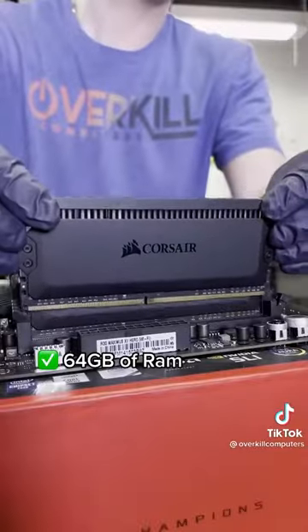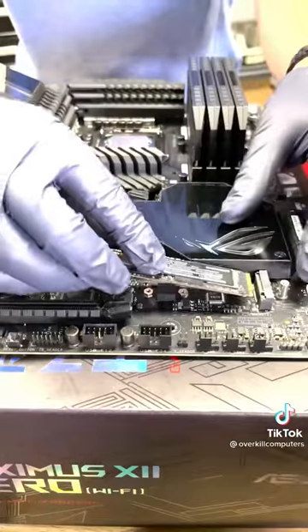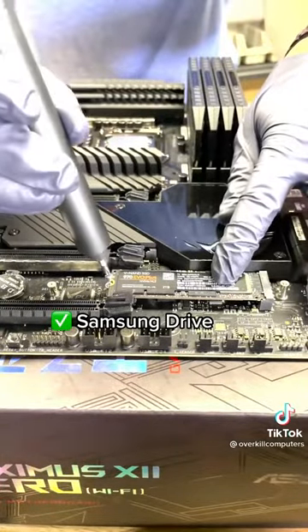In goes 64GB of Corsair RAM. And we definitely can't forget the Samsung 970 EVO Plus 2TB.